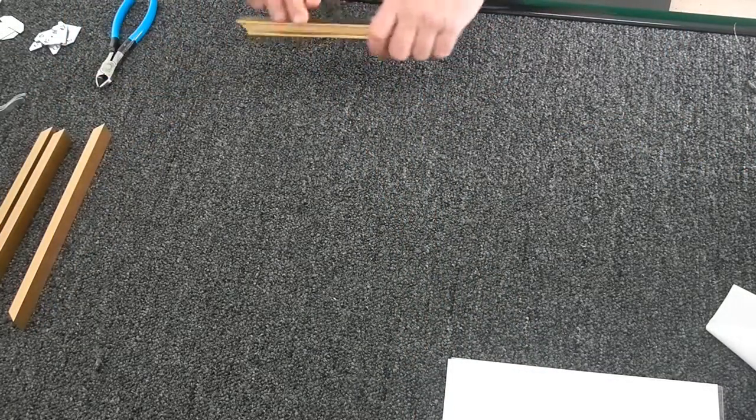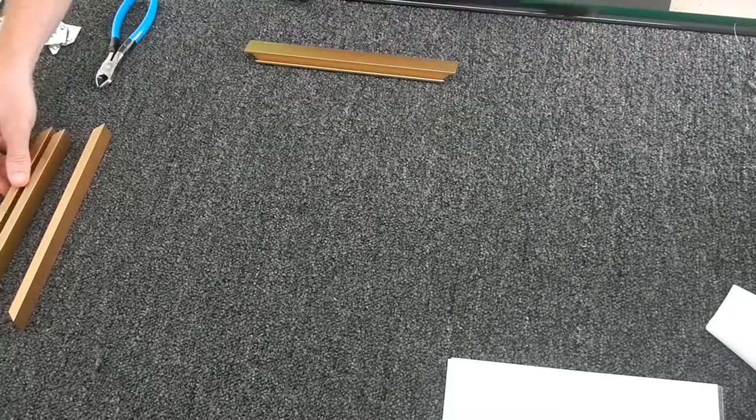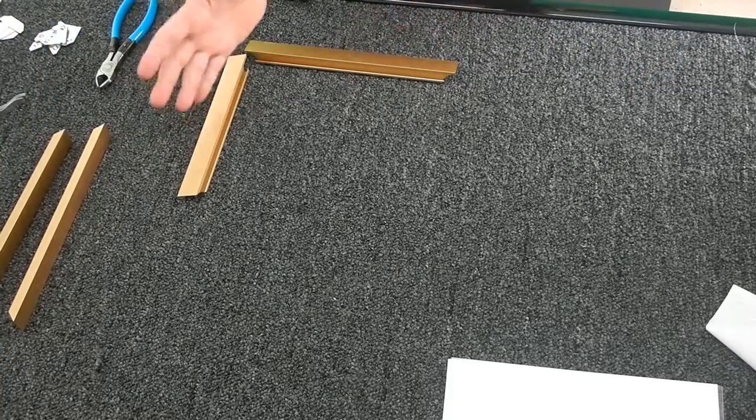Now I'm going to take one of the long rails and place it directly in front of me, and I'm going to take a short rail and put it to the right of me.